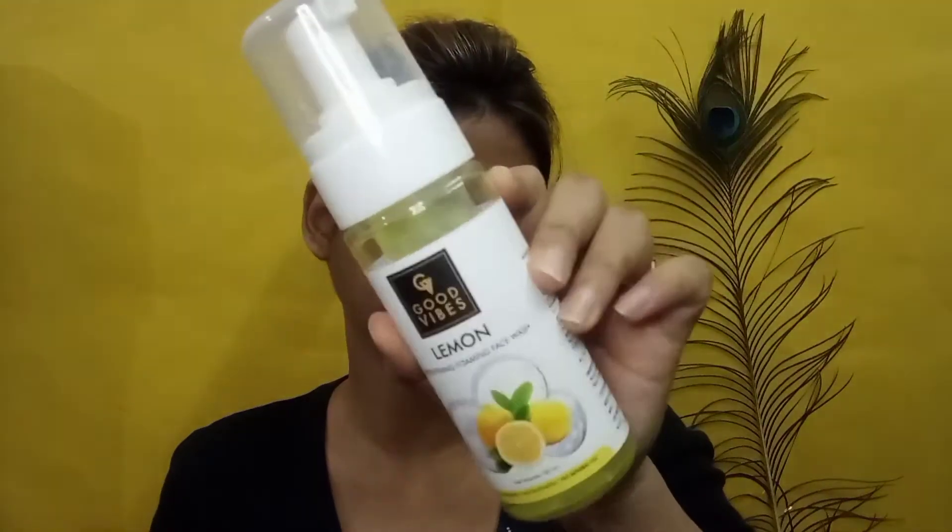The first step of face cleanup is face wash. I am using rose water first, and after that I am using the Good Vibes Lemon Brightening Face Wash — one of my favourite face washes. I am using this to wash my face.